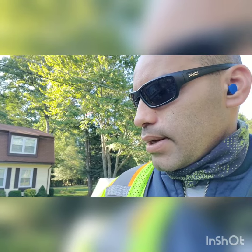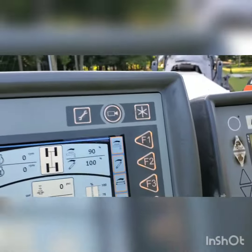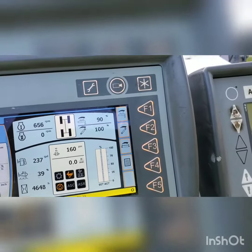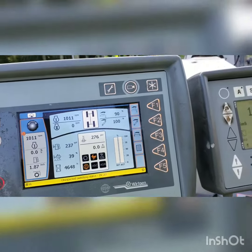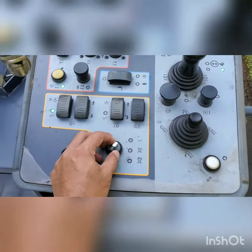We'll go through the steps of how to turn that on and get right into it. First thing you do is your pre-check and everything, then turn the machine on. Once you turn the machine on and activate your drum,